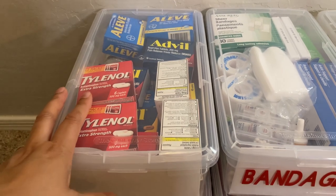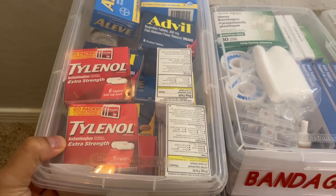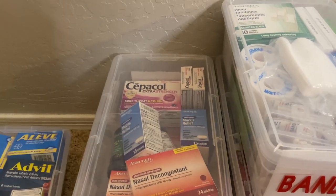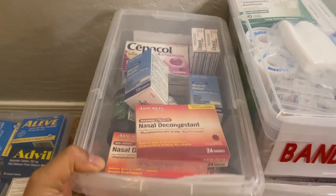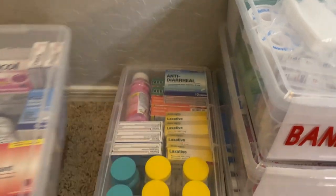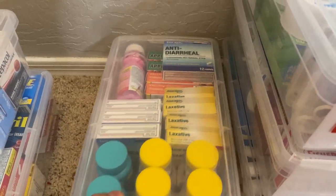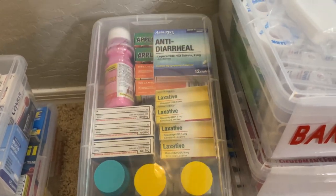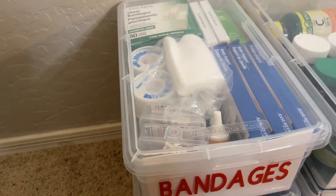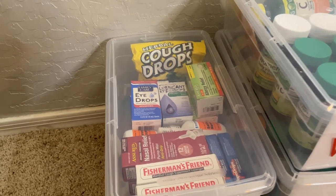Let me show you what are in the other bins here. This is for fever and pain — you have Tylenol, Advil, Aleve, Aspirin. This is going to be cough and cold. And this box will hold bowels and belly — you can see there are Tums, laxative, anti-diarrheal. Here is the box for bandages that I just did.